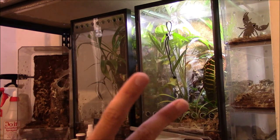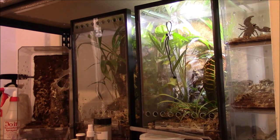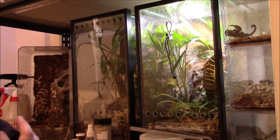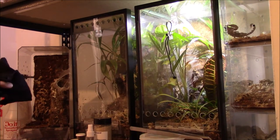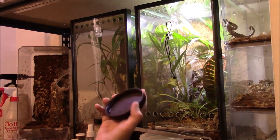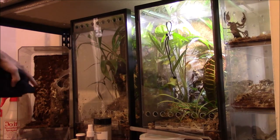My first time ever putting two tarantulas in the same enclosure — not meant to be communal, but a breeding project. These are actually my first two tarantulas that are ready to breed, so a bunch of firsts. I have a napkin here and I'm going to clog the hole with it, and use this lid from a little ice cream container to clog the bottom. I figured this would work better from the top-side angle. Let's clean away some webbing.